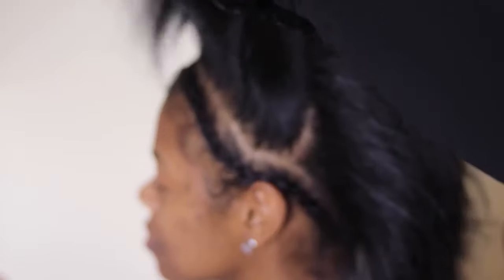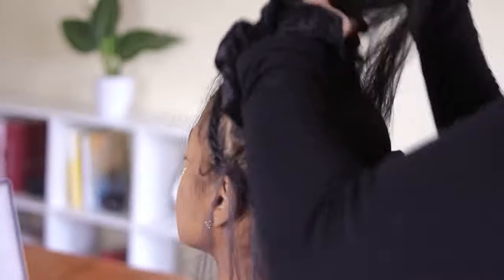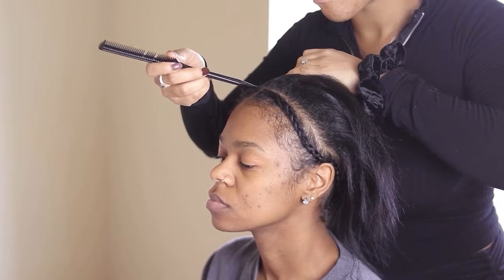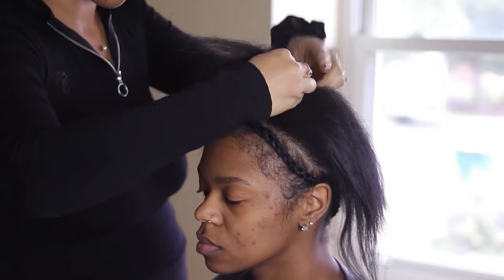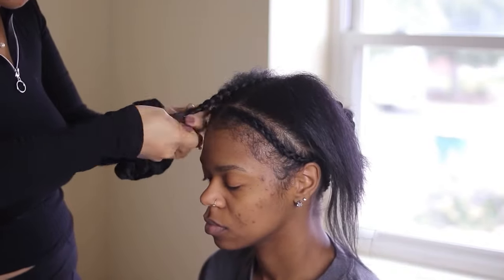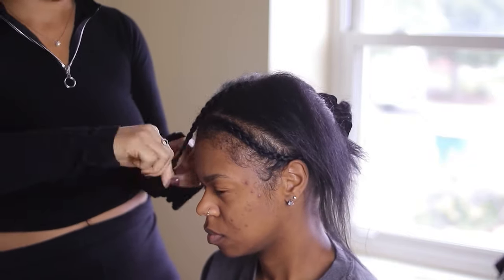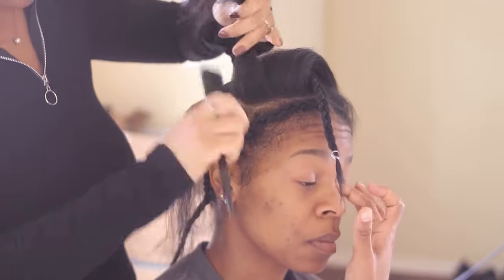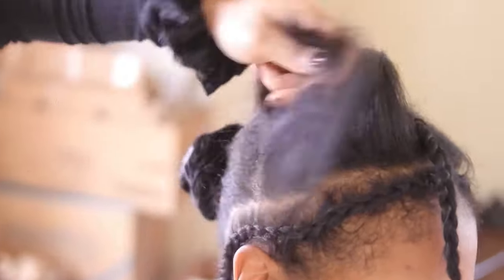Now it's time to section off the hair, so I'm splitting the hair in half. The back half is going to be completely braided, the front half is not. I'm going in now and parting out the parts that are going to be left out, which allows her to flip the hair. She wants a middle part, so I leave out a portion of the middle, and then I part out another part on the side so she can wear her hair in both side parts and a middle part.